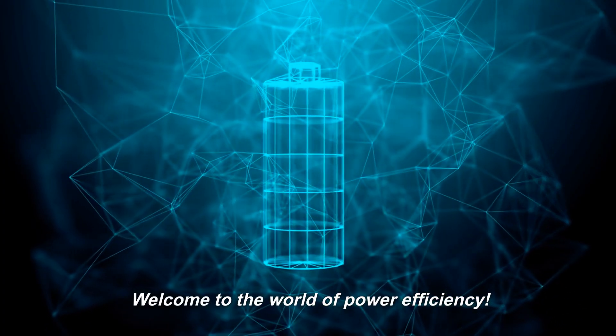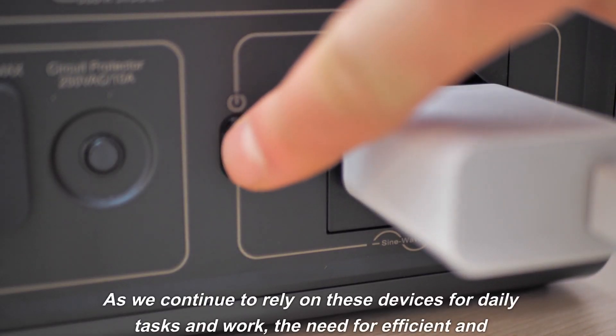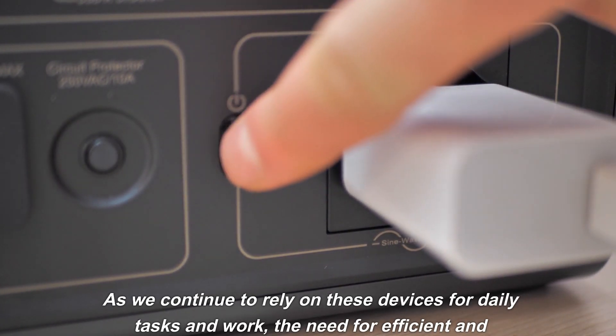Welcome to the world of power efficiency. In a constantly advancing technological landscape, it has become more important than ever to have reliable and efficient power sources for our electronic devices. As we continue to rely on these devices for daily tasks and work, the need for efficient and convenient powering solutions has only increased.